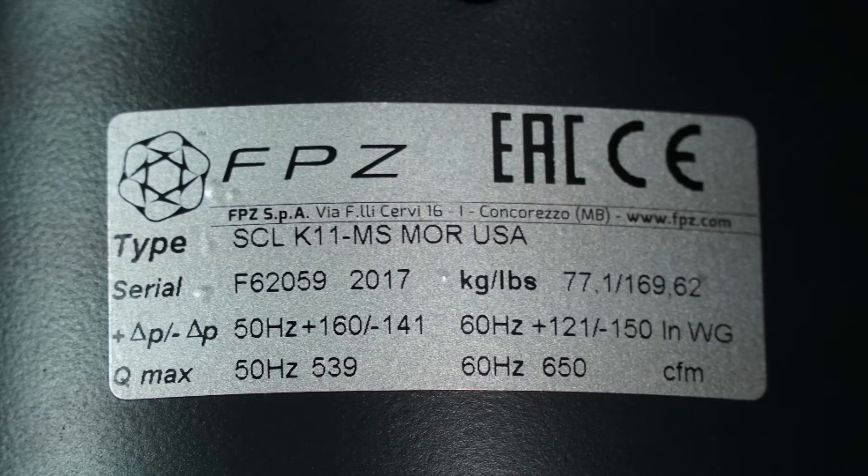The first step in setting a valve is to determine the set point of the valve. This set point can generally be found on the identification tag of the blower. In this example, the maximum pressure of the blower is 121 inches of water, and the maximum vacuum is 150 inches of water. Vacuum is designated by a negative pressure. Other units, such as millibar, may be used. If the pressure data is not listed, contact FPZ with the serial number located on the identification tag.